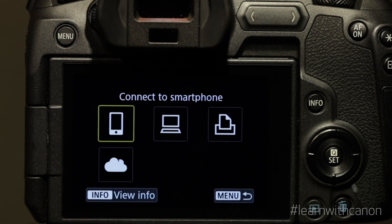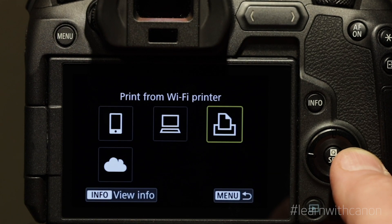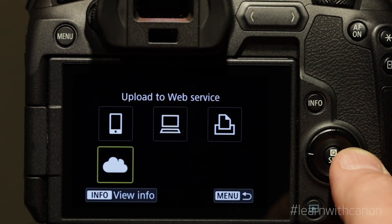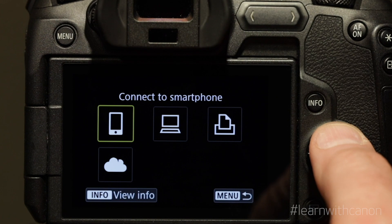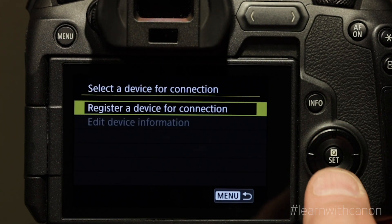Now the camera asks you to select the Wi-Fi function that you want to use. We want the smartphone setting for using either a phone or a tablet — I'll just call it a device from here on. Now we will register our device with the camera.